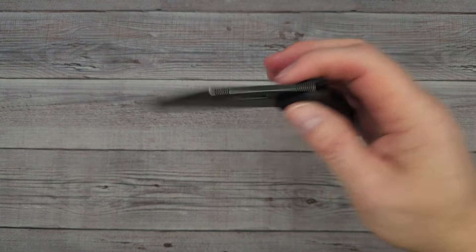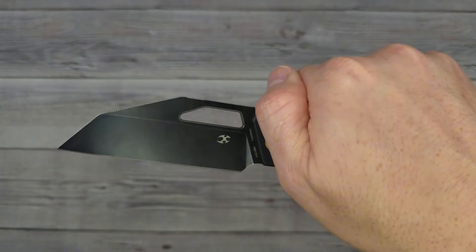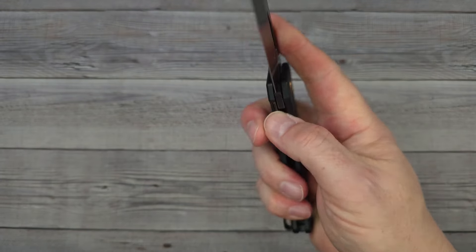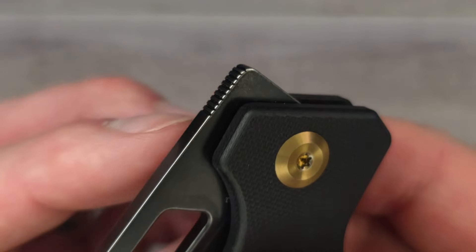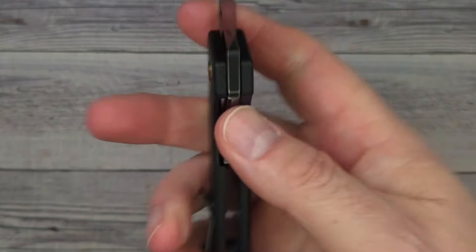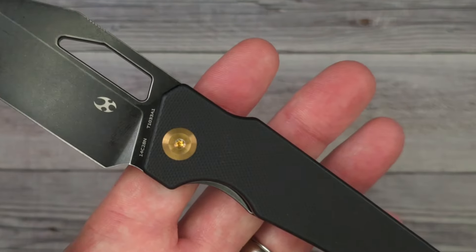A little bit of deployment — there's your reverse flick, that works great. I already showed you the thumb flick works great, but yes, that also works superb. That front flip is really, really well done — the jimping does such a good job without being aggressive; it doesn't hurt your thumb, it just rolls right around with your thumb. So if you like front flippers, a thumb hole, or the slow roll, this is going to be a good one.